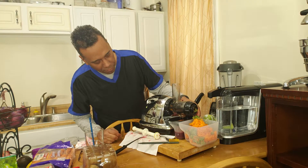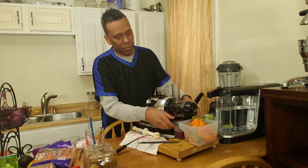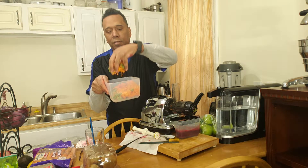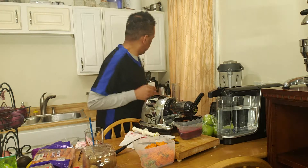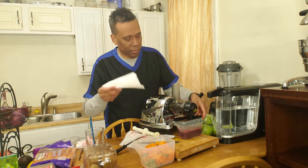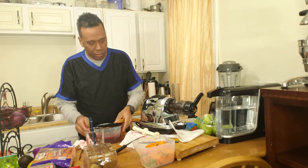The juice is still coming down. It's all set. Here we have the dry pulp. As I mentioned earlier, the beet stains, so just in case any drops don't stain my board.